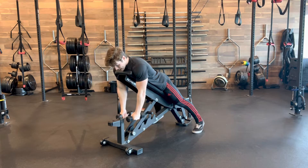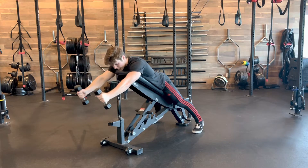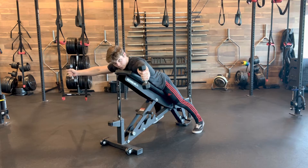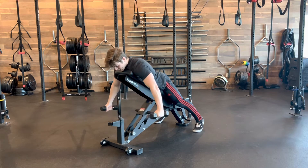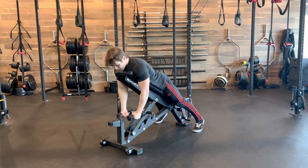First one is the I, where we're reaching and extending straight on up overhead, getting a lot of front delt action. Then we're going into the Y — think reaching for the corners of the room — getting side delt activation. And then lastly the T, where we're getting rear delt activation through the back. Then just going through all of them.